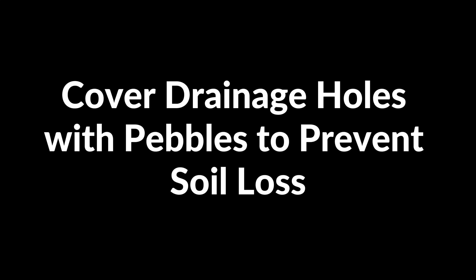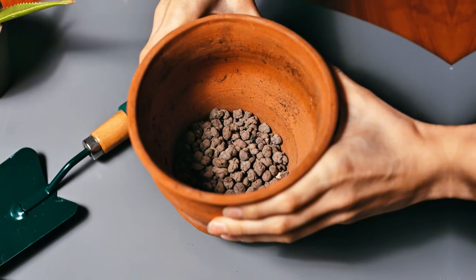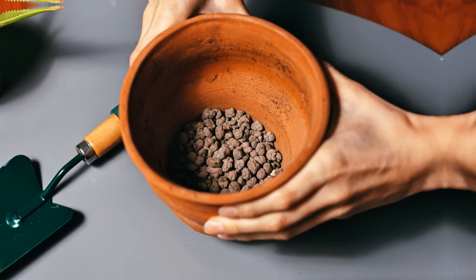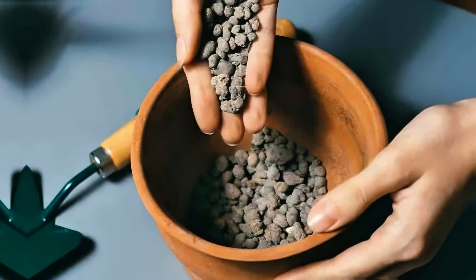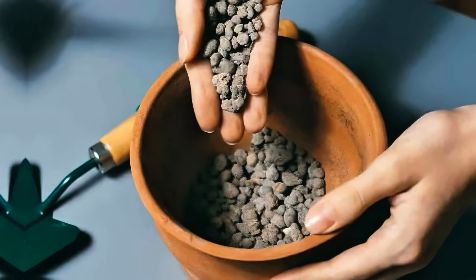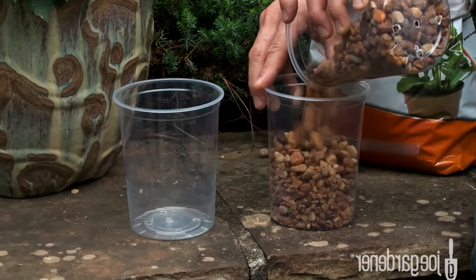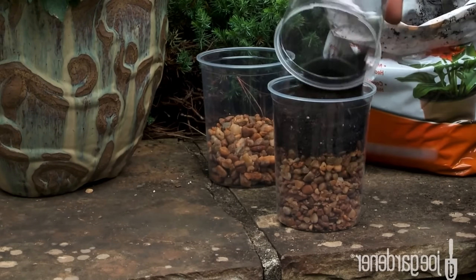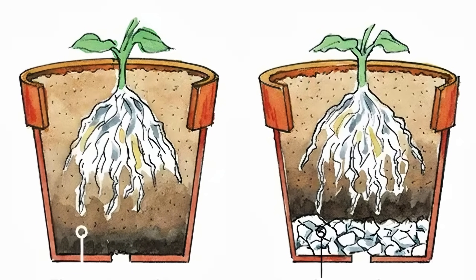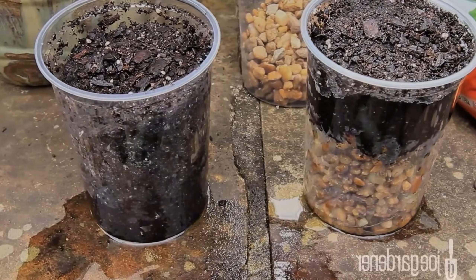Cover drainage holes with pebbles to prevent soil loss. You can prevent soil from escaping through drainage holes by using pebbles. Before filling your pot with soil, place a layer of small pebbles over the drainage holes at the bottom of the pot. This simple step ensures that water can drain properly without soil being washed away. The pebbles also create better air circulation around plant roots. After the pebbles are in place, proceed with adding soil and planting.